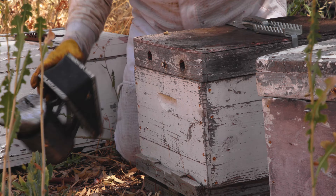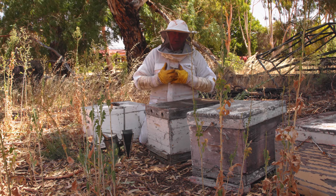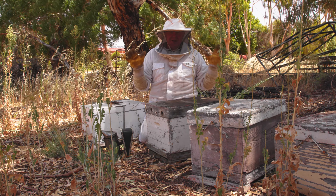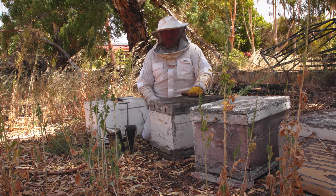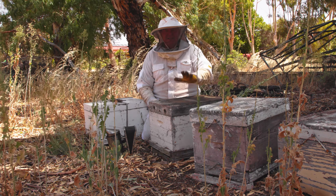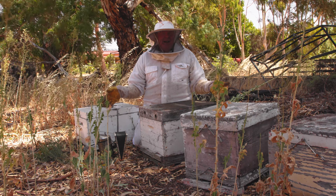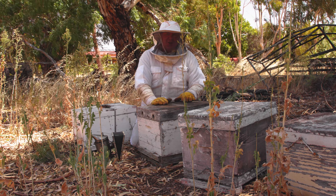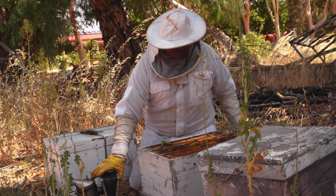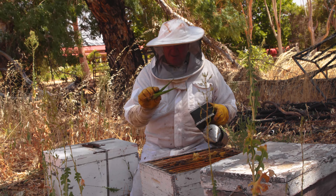I'll just give them a bit of smoke and then we'll poke ourselves in there. By the way, if you're doing this job and you come across a suspicious hive that you think's bad, don't continue on. You've got to go wash your hive tool, wash your smoker, change your gloves, get organized and disinfect everything - otherwise you're going to take the disease from that box through to the next box. I haven't brought all the sterilizing stuff with me today, so if we happen to find what we don't want to find, we're going to stop.